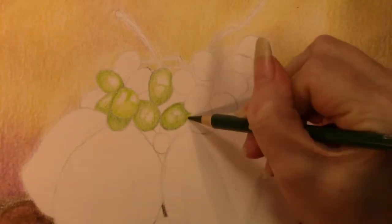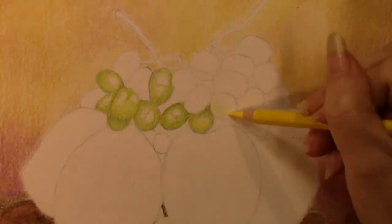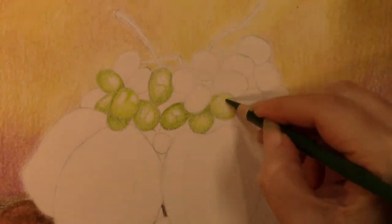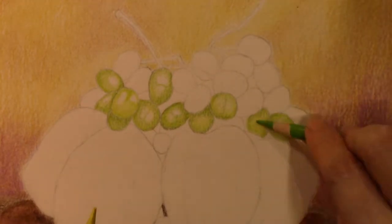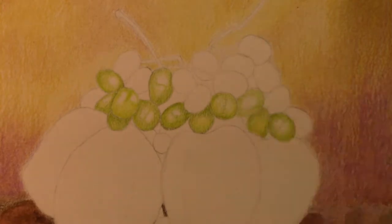I used a yellow and a couple of different shades of green for the green grapes, and I tried to make sure to leave white space for the reflections or the light hitting the grapes.